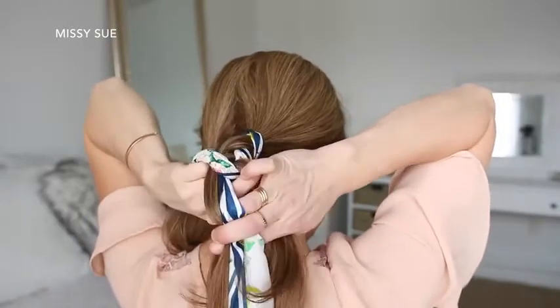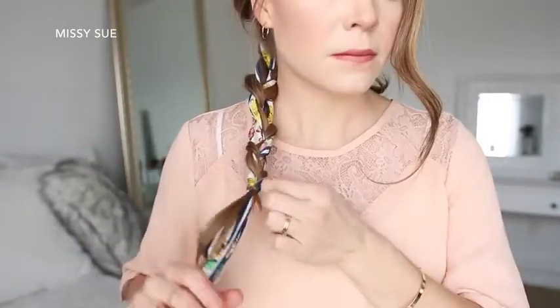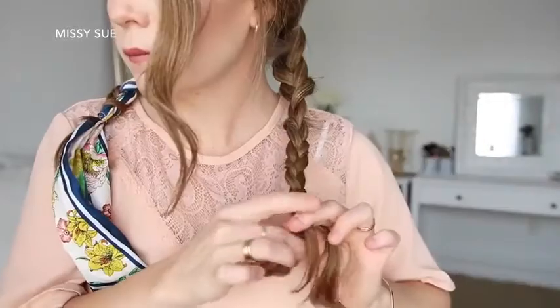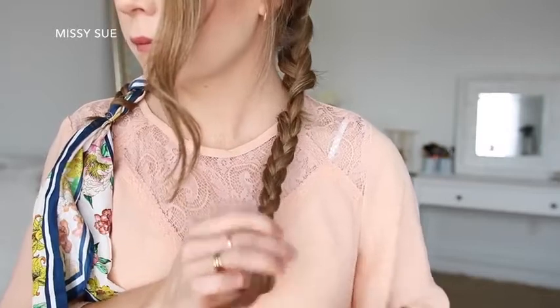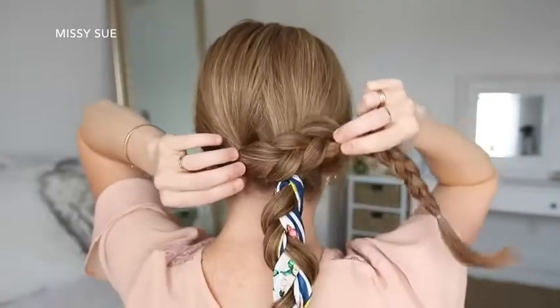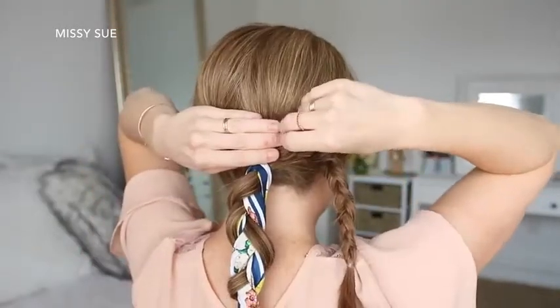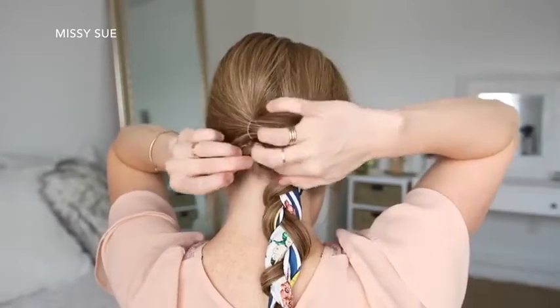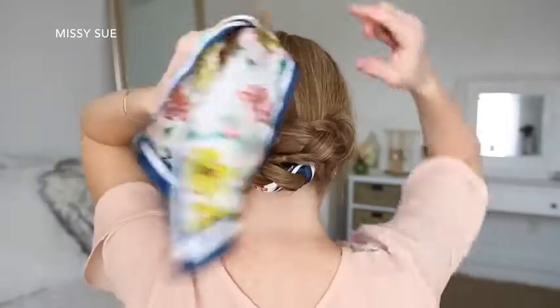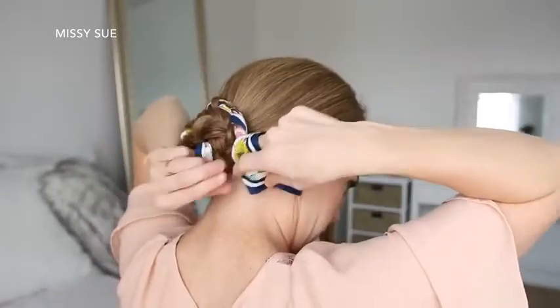Tying off the bottom with a clear elastic band, then I'm just going to braid the left ponytail into another three-strand braid and tie off the end with a clear elastic band. Now I'm going to wrap the left braid over the top of the right braid and slide in a bobby pin, wrap the tail clockwise around the two ponytails, pinning it in place with more bobby pins. Then I'm going to take the right braid, wrap it clockwise around the top of the first braid, and pin down the edges with more bobby pins.